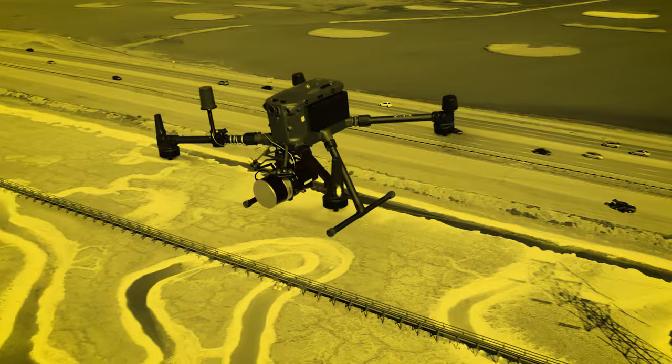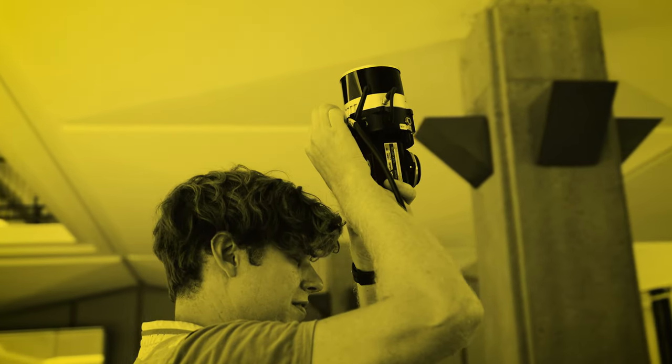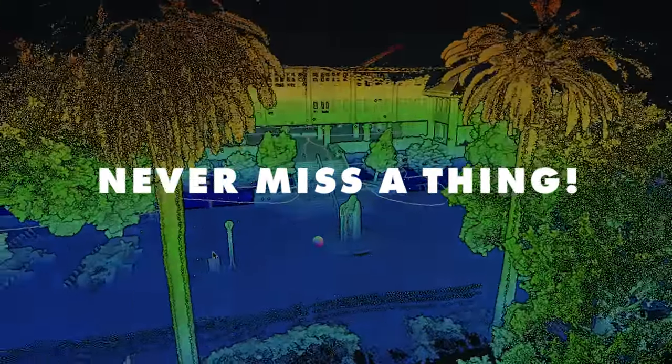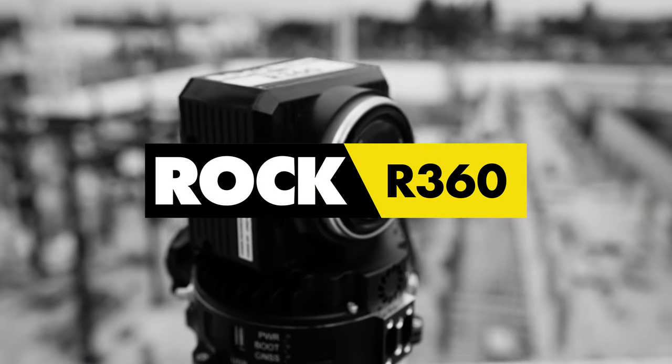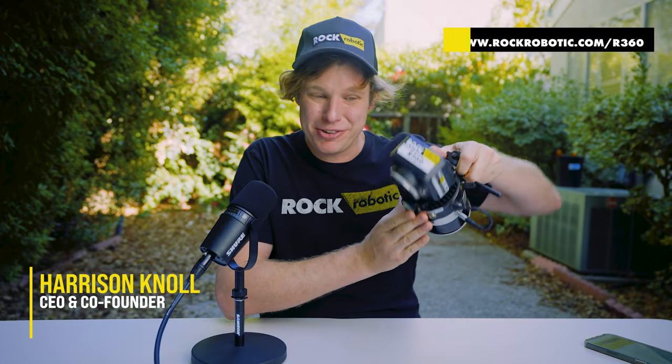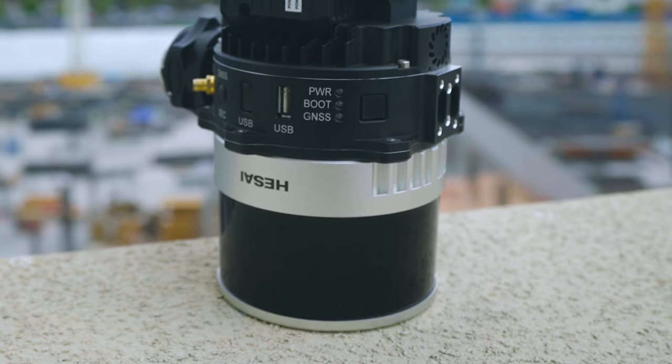Introducing the brand new Rock R360 LiDAR Payload. Today I'm going to talk about our new system, the Rock R360. Here in my hands is the R360, and one of the first things you're going to see is that we have a 360-degree field of view LiDAR scanner on top. This is the Hisai Pandar XT32 system, which shoots out 640,000 laser pulses a second and does two returns, with a total of 1.28 million measurements every second possible.